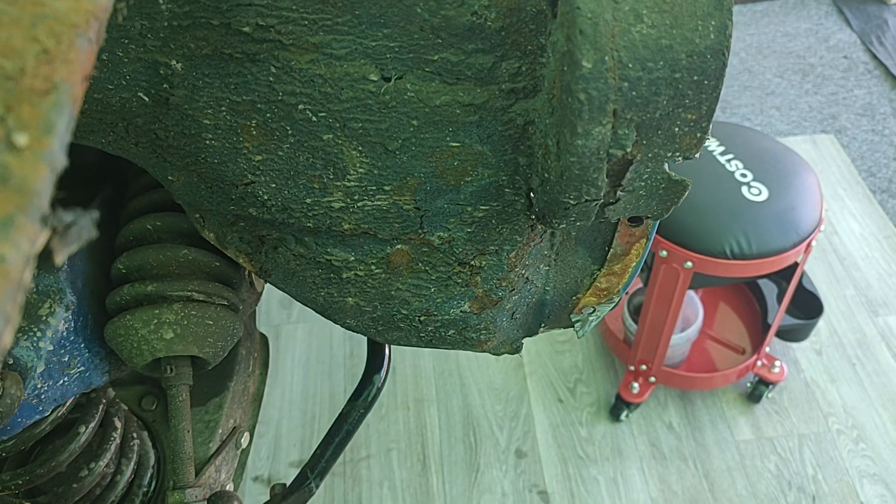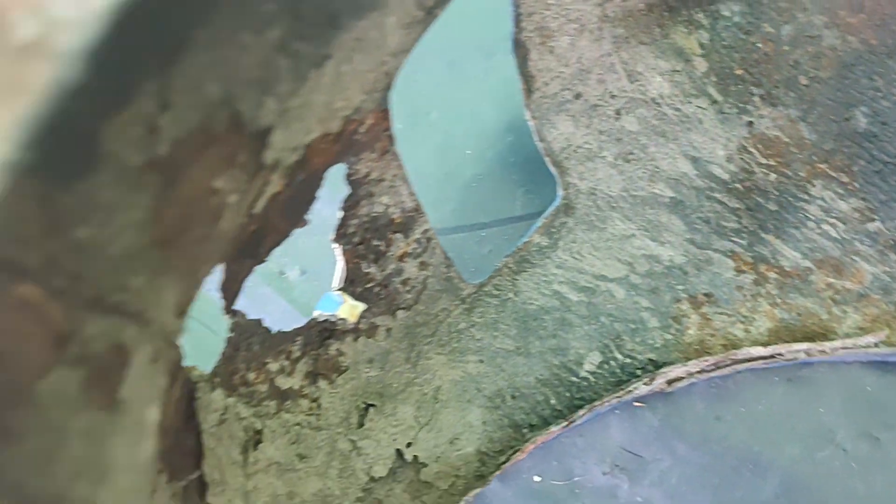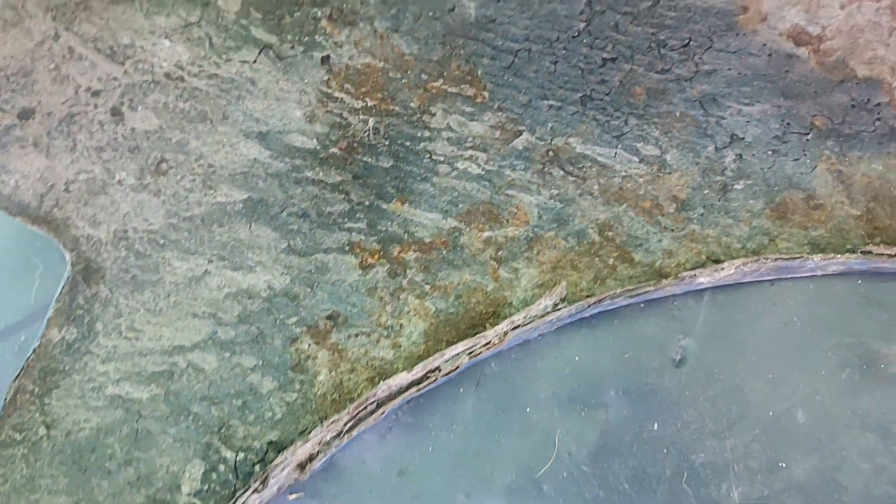This is the wing as it came off. As you can see, it's quite corroded - it was actually beyond repair. I think it's had a panel put along there at some point, as some Midgets have had done. But all in all that wing was pretty badly corroded and I don't think it would have been economical to repair it. I have got a replacement wing, so that one will be going to the scrap.